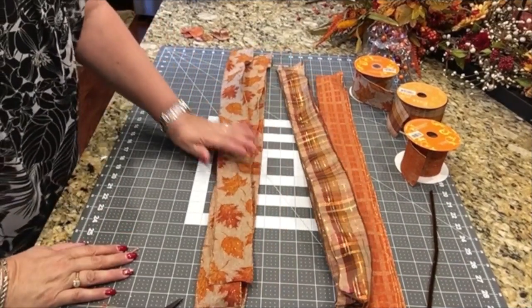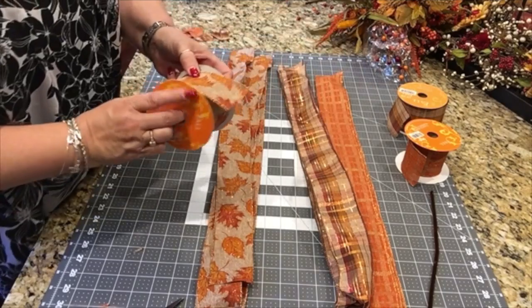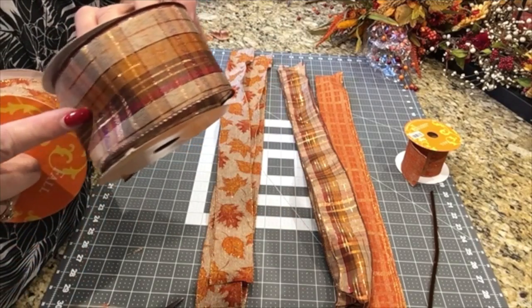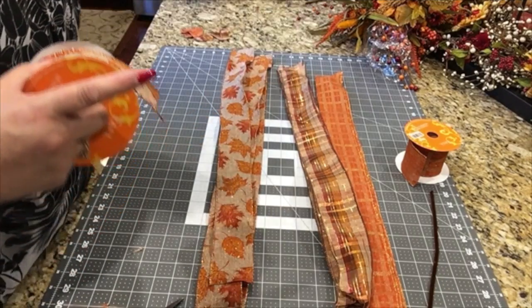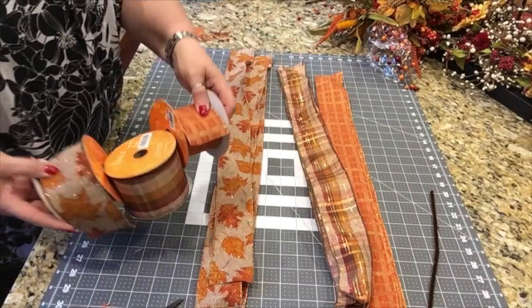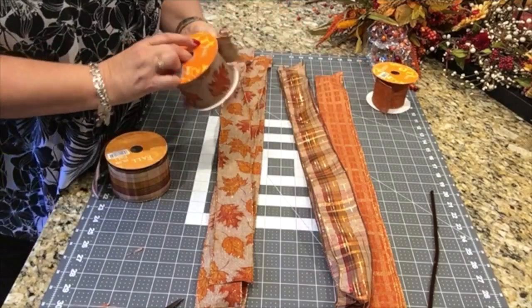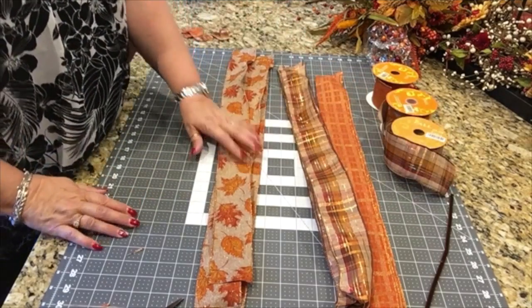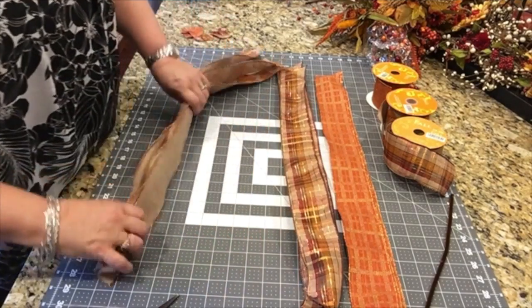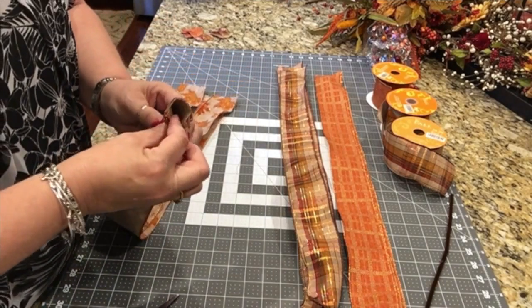Okie dokie, I'm back, and I've been doing a little prep work here for my funky bow. Here are the three ribbons that I've chosen to use. I just love this plaid, and as I mentioned before, I have all of my banister bows for my staircase made up with this plaid. So these are the three ribbons I've chosen for this bow, and I've taken a little bit of time here to cut three lengths of 30 inches from each bolt.